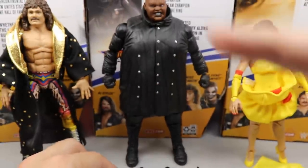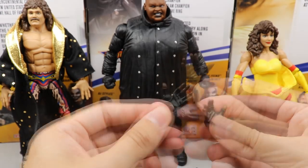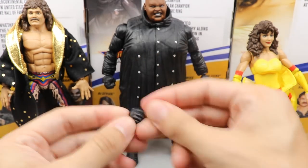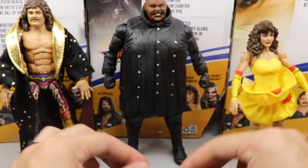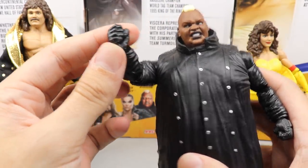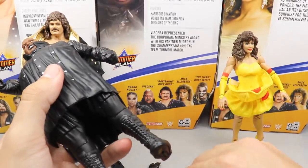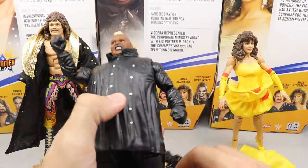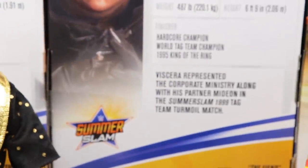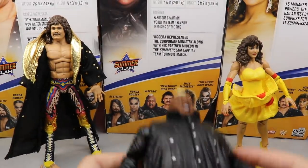Moving on to Viscera — he comes with the Hardcore Championship, signature 'Daddy V' hands that look great with the darker skin tone, and mic holding hands as well. So he comes with three interchangeable pairs of hands: mic holding, the big Daddy V hands, and fists out of the packaging. The fisted hands are all black, making it look like he's wearing full black gloves, whereas the other interchangeable hands have fingerless gloves. Looking at the back of the packaging, he is shown wearing fully black gloves.